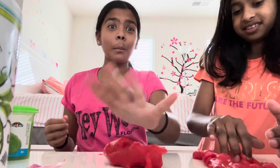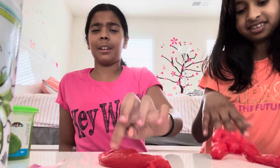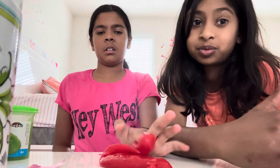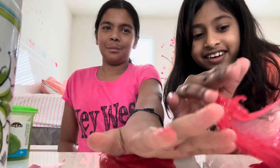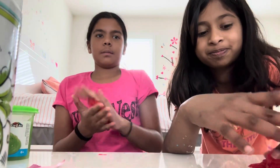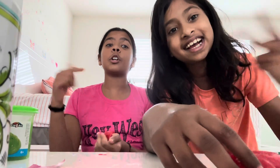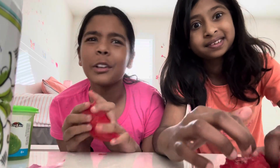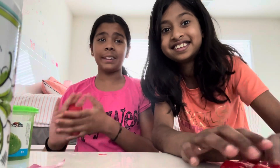We're not doing a makeup contest. Comment down below what else we should do! We're gonna do who can dress the best, and who can do the best haircut — who looks prettier — for our next video. Comment below what else we should do with these slimes. Bye guys, please subscribe!